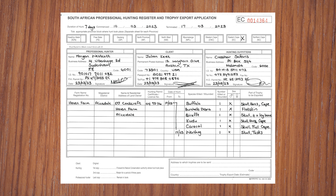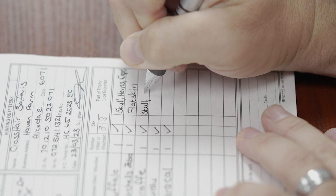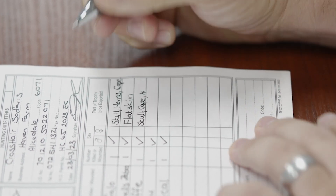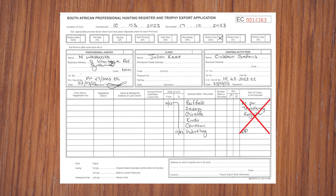One of the most important things of getting the hunting register right is filling out the parts of trophy to be exported section. This needs to be clear and match the client's requests for his trophy. List the parts of the trophy that the skinner was told to prepare. This needs to be verified from various departments, so the use of correct terminology which is understood by all is paramount. Please do not write 'dip and pack' or 'see taxidermy register' — this is not part of an animal. Here are the trophy parts needed per mount type.